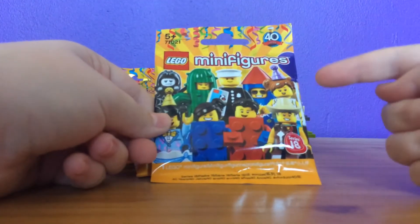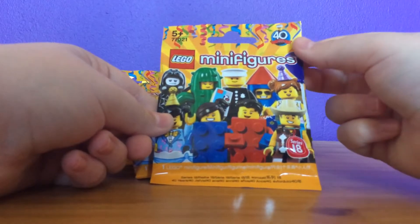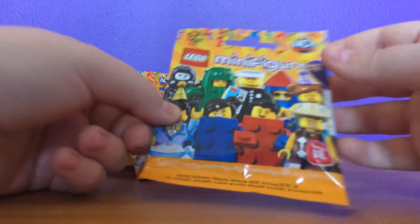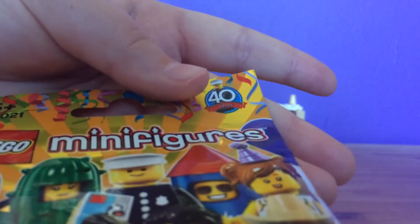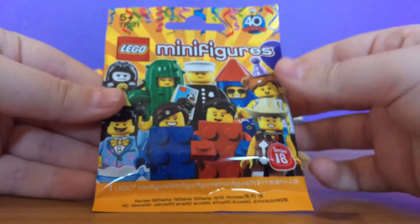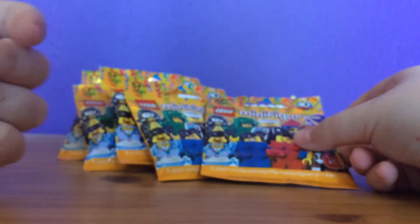Lego have now released series 18 in the UK, and I'm so happy. This series is very special because it is celebrating 40 years of Lego minifigures, and it's amazing. So far I have five packs.